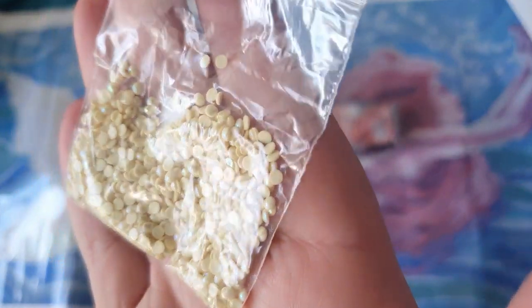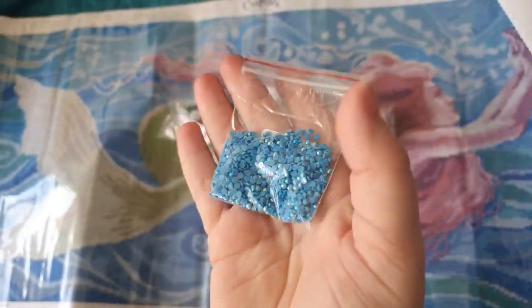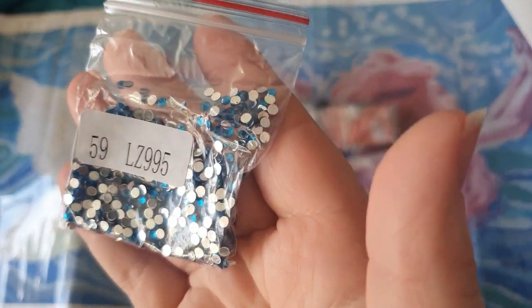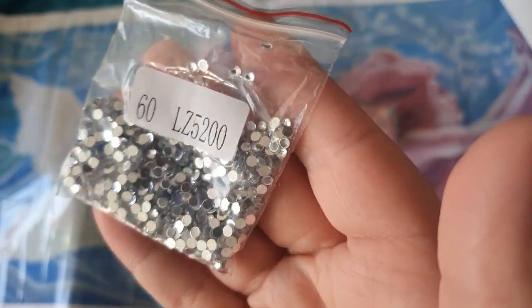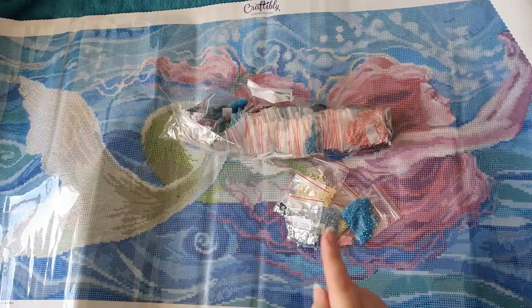We also have 3078 which is a yellow — very pretty. And our last AB is an absolutely gorgeous color: 3843, and you can really see the rainbow coating on that one. Then we actually have two packs of crystal drills. We've got 59 — the crystal version of 995 — which is a gorgeous deep turquoise blue. Beautiful crystals. And then the crystal version of 5200, which is clear/white — so we've got the clear silver crystal. So in total we've got five ABs and two crystals in this kit.